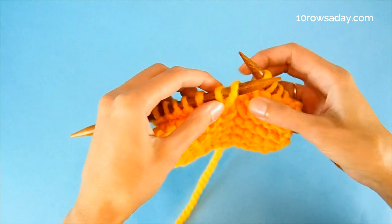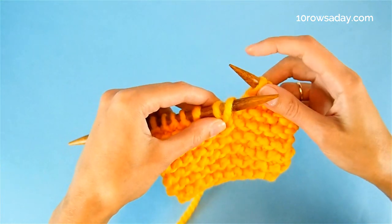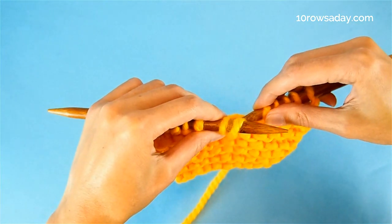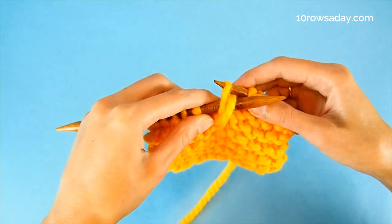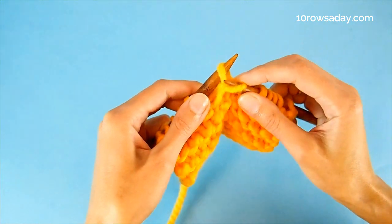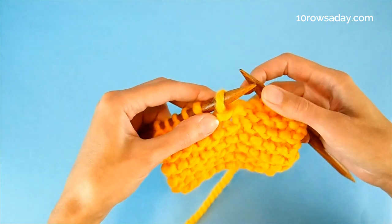You can do it with your fingers if you like, but it's more handy to use the needle. Now insert the tip of the right needle again from front to back into the stitch, pass it over the strand just like this, and off the needle. We've just made a purl stitch.